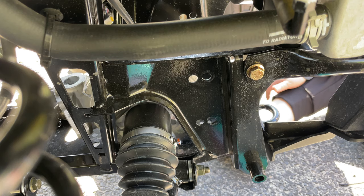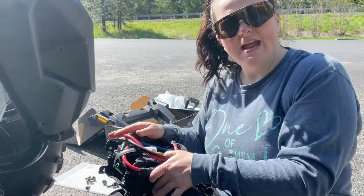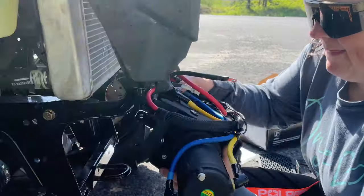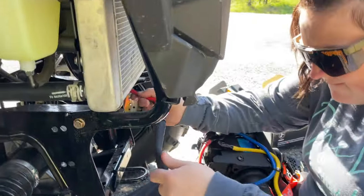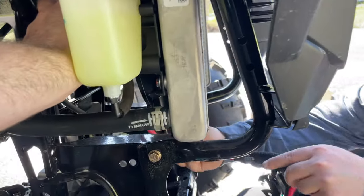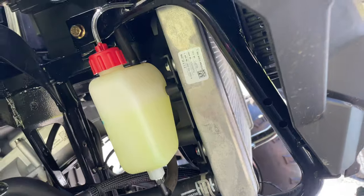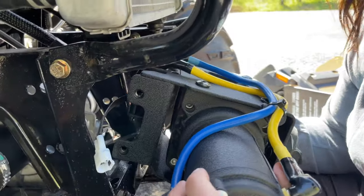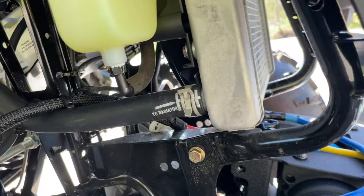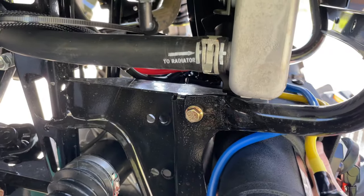Now we're going to start mounting the winch. This is super important — when we mount this, we want to mount it to this first hole right here. If you have to, route your wires up first — it might make it easier. We just want to be careful not to pinch anything in the process.